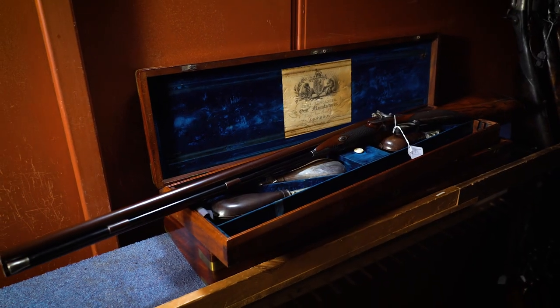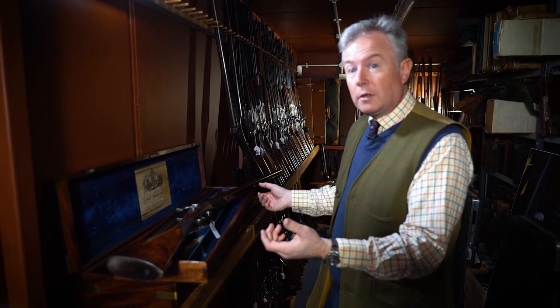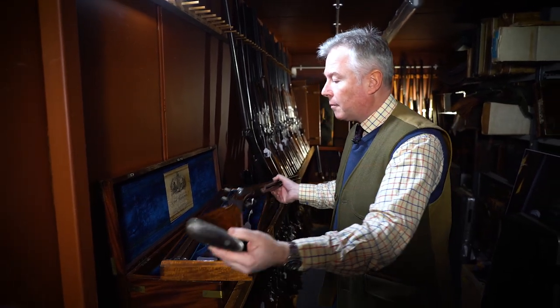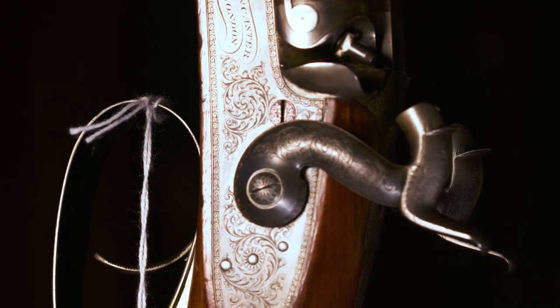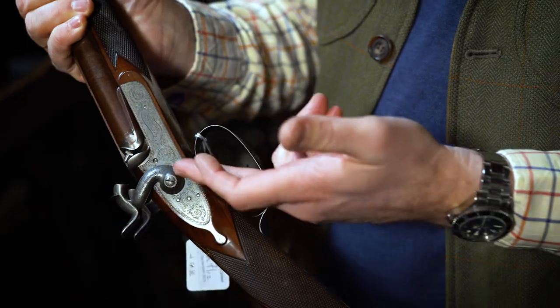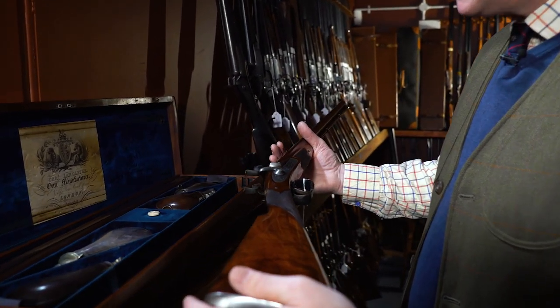Here we have a pair of muzzle-loading guns built for Prince Albert, who was the husband of Queen Victoria. They're built by Charles Lancaster — very good quality London guns, but as you can see they're quite modestly engraved. Fine scroll work that was typical of the period. An English gentleman's gun — it wasn't over the top, it wasn't showy. It would have fine scroll engraving, but the distinctive lines and the quality of the gun could easily be seen.